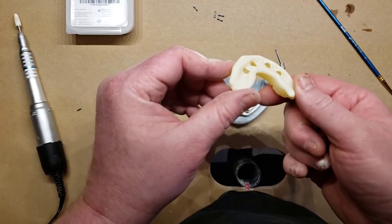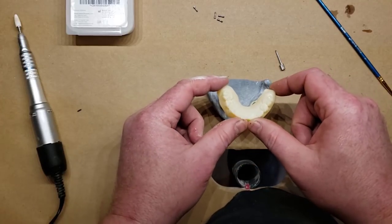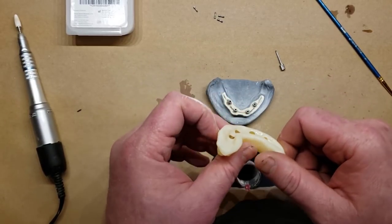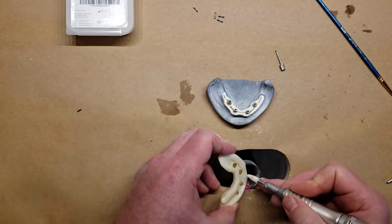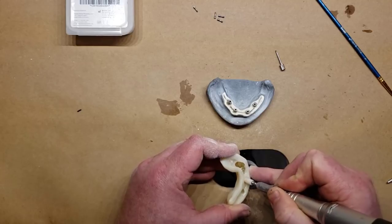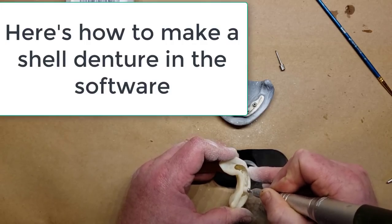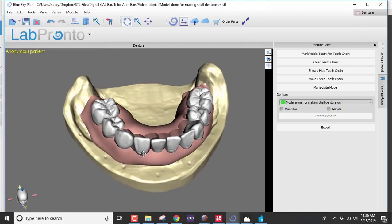I've created a hybrid using our Blue Sky Bio digital denture module and hollowed it out so it has 0.75 millimeter thick walls. The reason that's useful is I can simply open it up just enough to accommodate the Trilor bar we've made. This is a quick aside showing how to make the shell denture for doing the Trilor bar pickup. On the master model, I've just designed a denture on top.